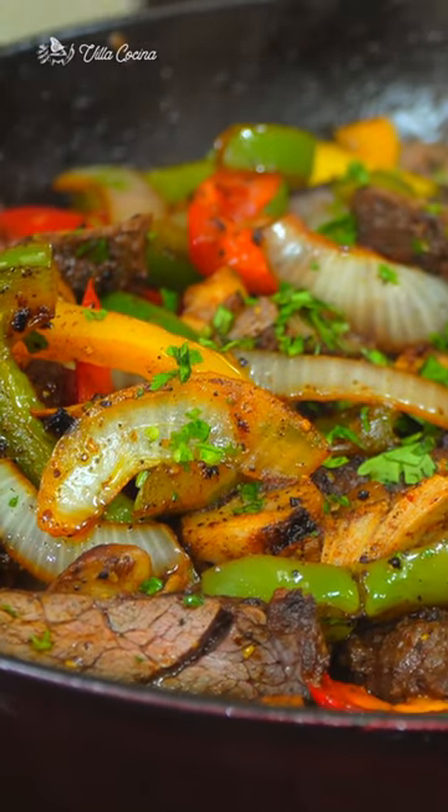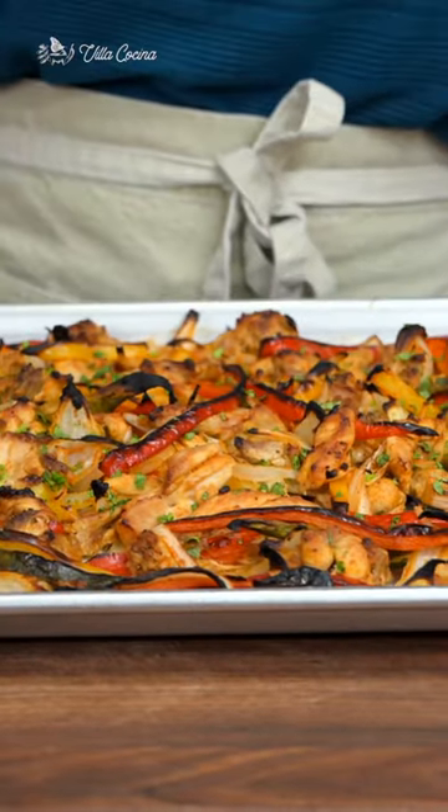Fajitas is a timeless recipe. There's so many to choose from and today we're going to be making them in a sheet pan.